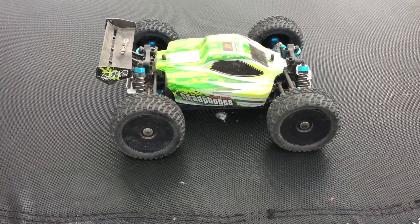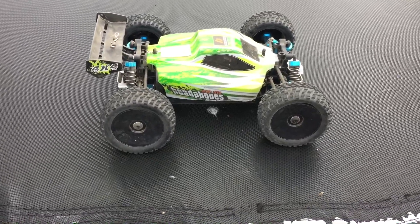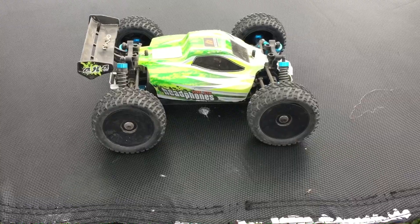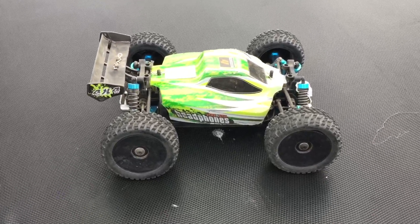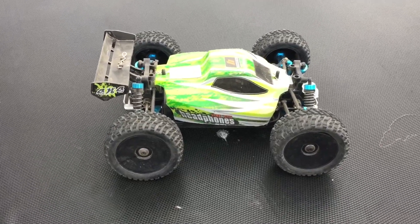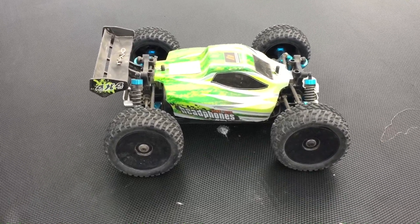Alright guys, quick after-run thoughts: it handled slightly better with the bigger tires on there. It still gets thrown around quite a bit for the size car this is and the size tires that are on there. You know, if I were to take this thing on road, I'm sure it would respond a lot better.